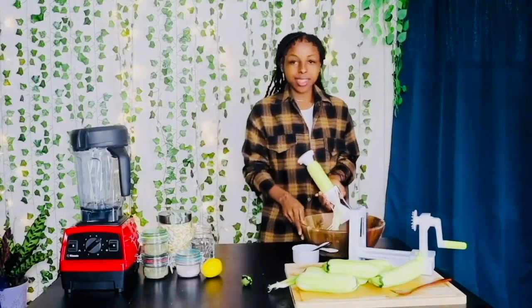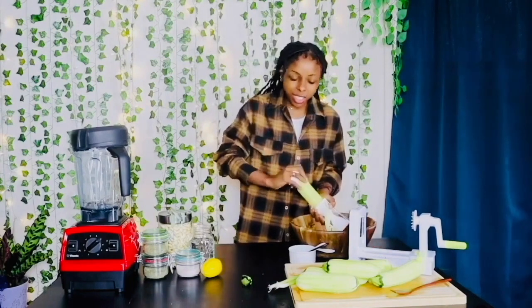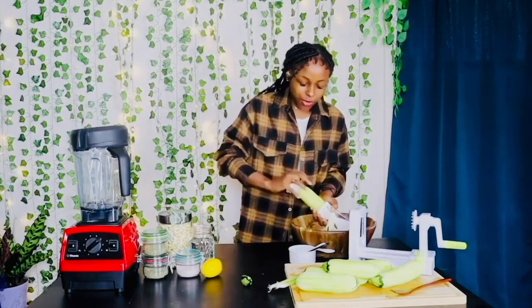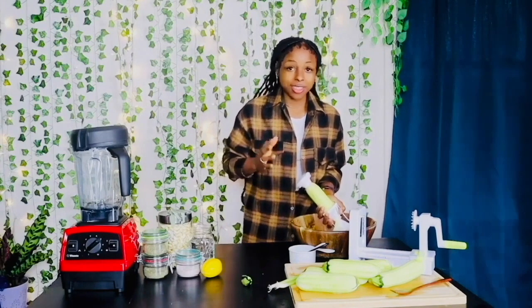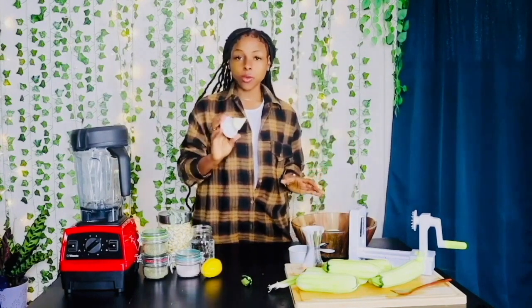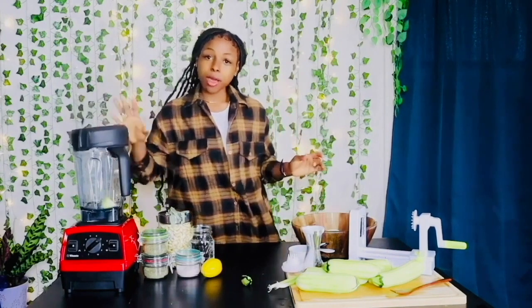I like using this handheld spiralizer much more because it's just easier to use. I feel like it's a little faster because it's easier and faster to clean. So with our leftover zucchini pieces, just toss it in your blender and that's going to be part of the sauce.